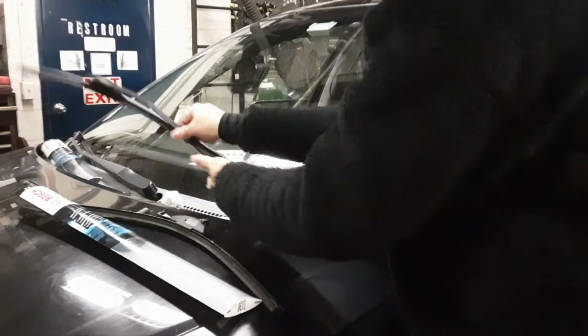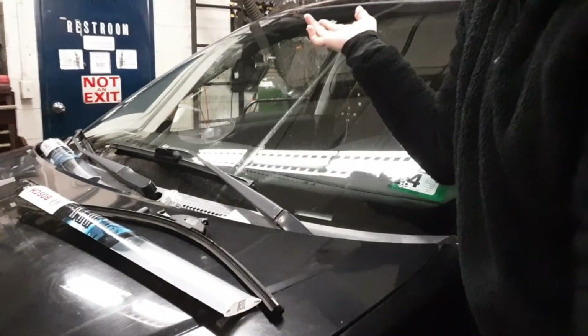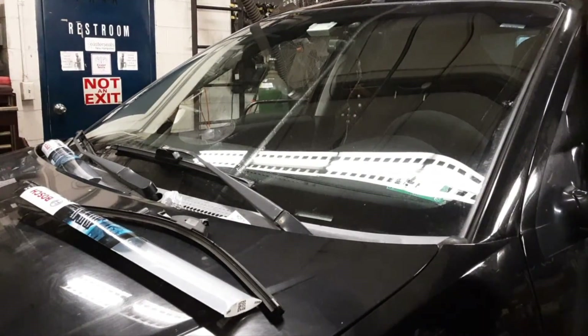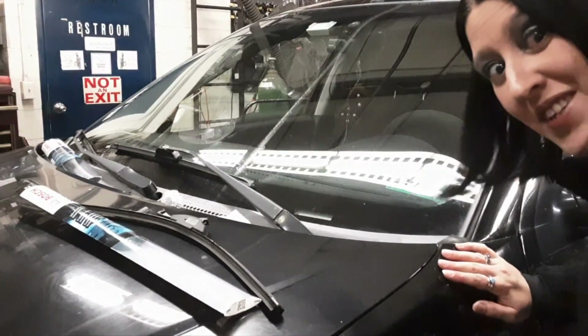And go — all done! Super easy. And that's how easy it is to change your wiper blades, and it should be nice. Thanks for watching. Bye!